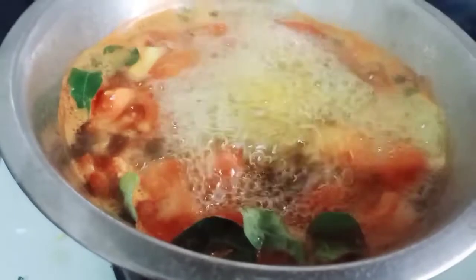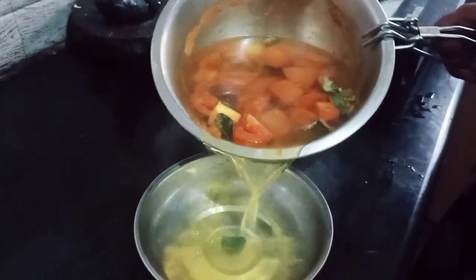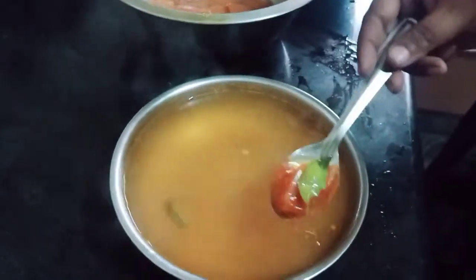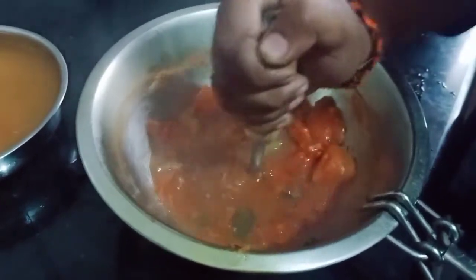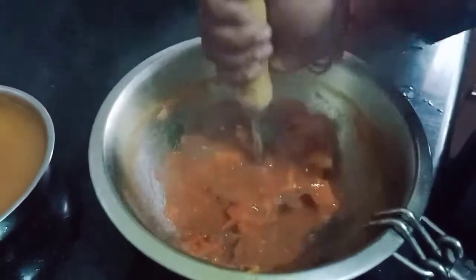Put the gas in the middle of the pot. Put the sauce in the bottom of the pot.